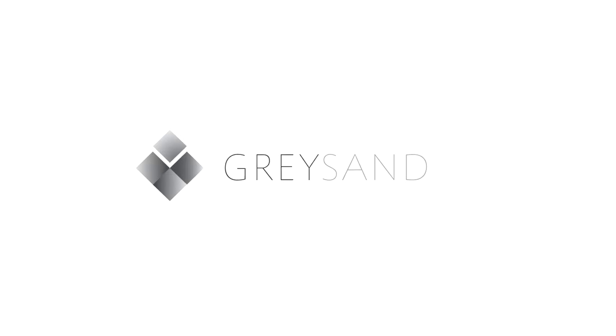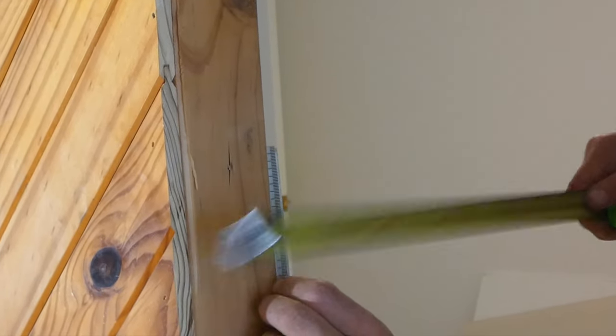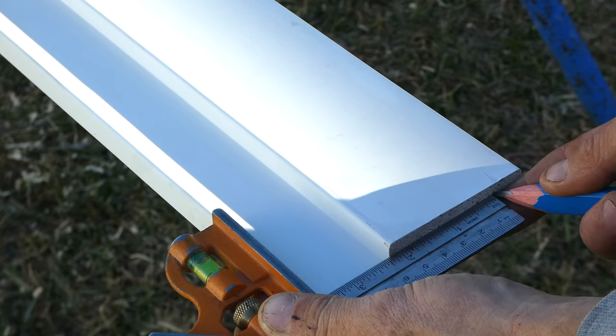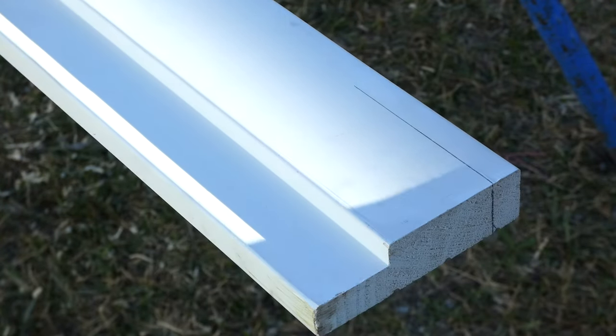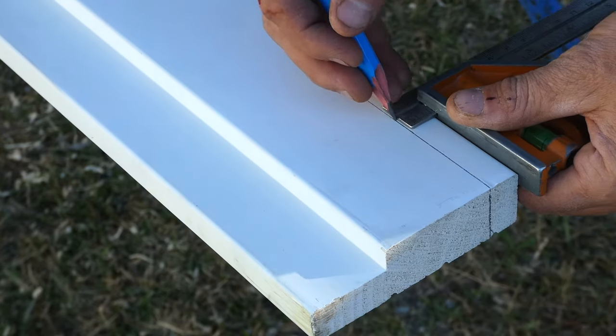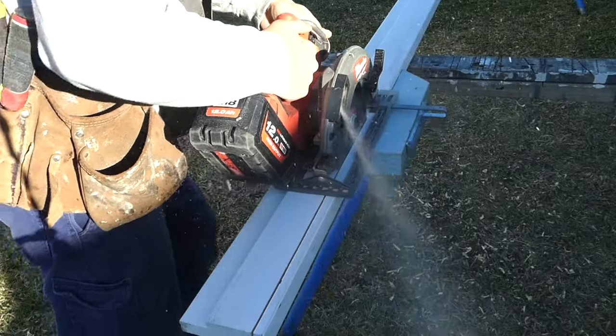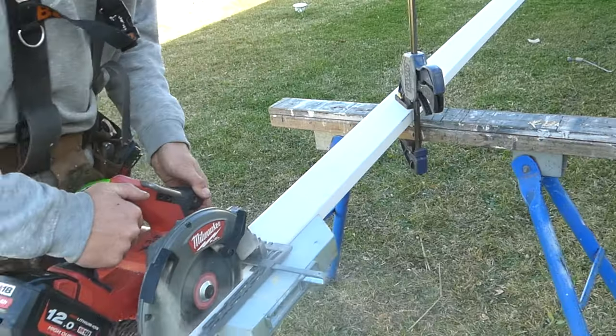The first step is to measure the width of the wall frame and linings. As this wall has pine lining boards installed a bit wider than standard, I'll need to buy a wider doorframe and rip it down to the exact size needed. This will allow the doorframe to finish flush with both sides of the internal linings. For this project I'll be using a pre-rebated doorframe.